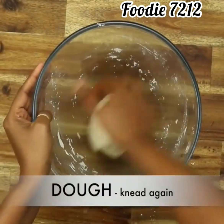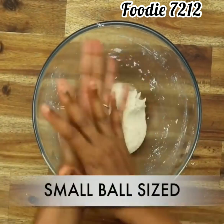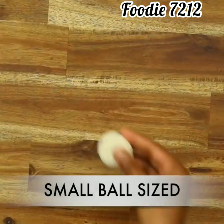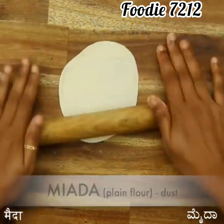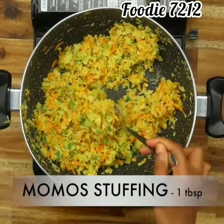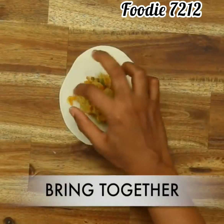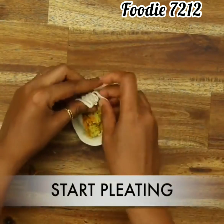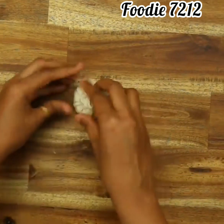Add 1 teaspoon of salt, knead again for a smooth dough. Take a small sized ball and roll gently thin — dust maida if required and roll thin. Add 1 tablespoon momos stuffing, bring together and make pleats, sealed tightly.